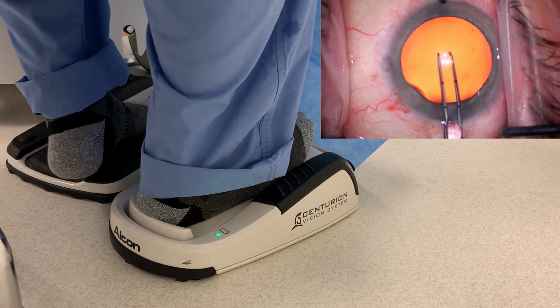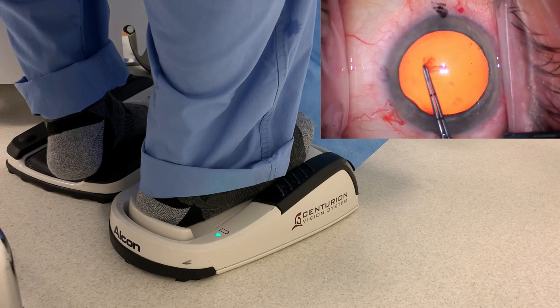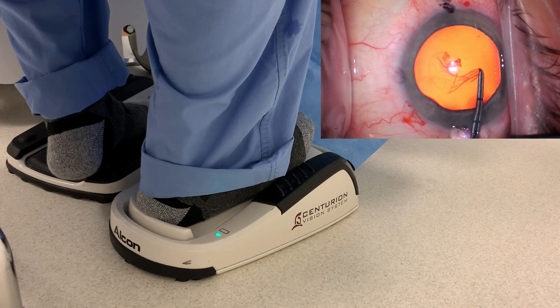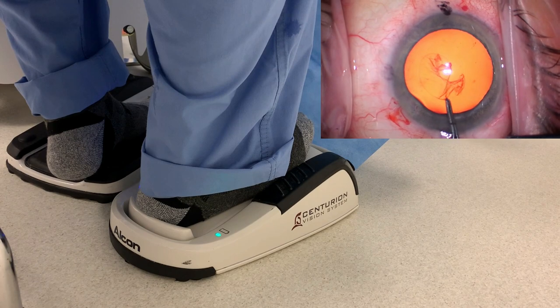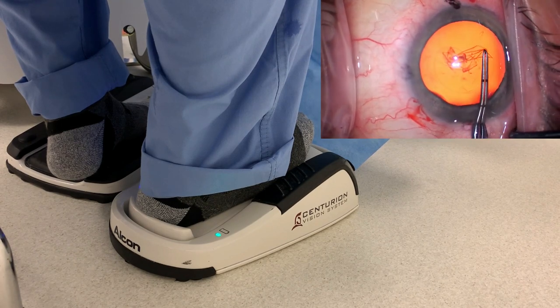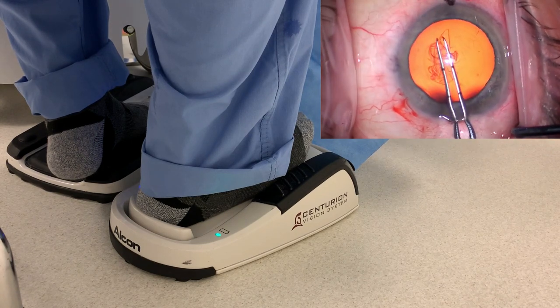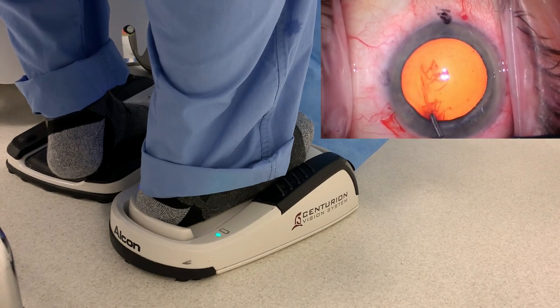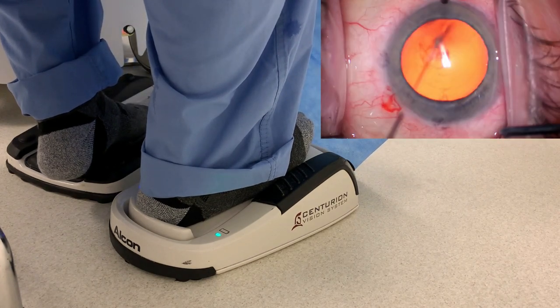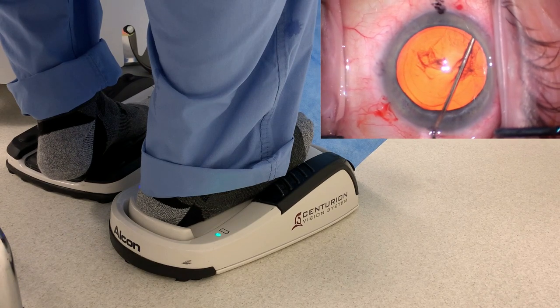Starting our rhexis — feet are relatively still during this part of the procedure. The feet are on the pedals, but we're not really stepping on any of them. Important that the pedals are not underneath you; they're actually a little bit in front of you. Like your pedals in the car — the brake and the accelerator are not under you, they're in front of you. Yes, they're below you, but they're in front of you.